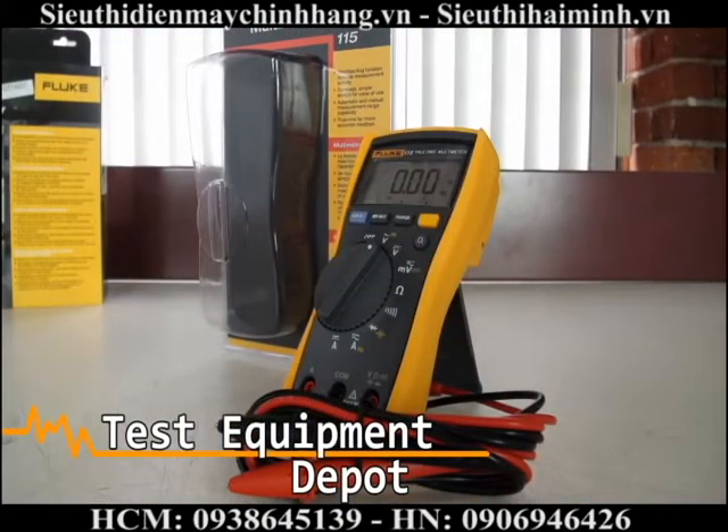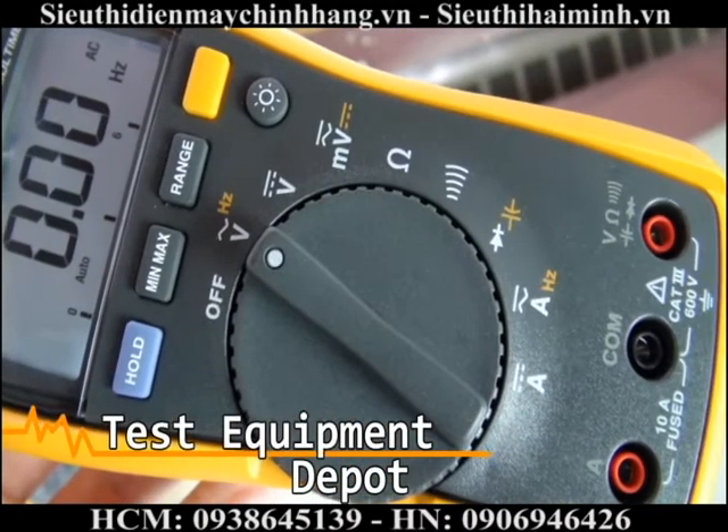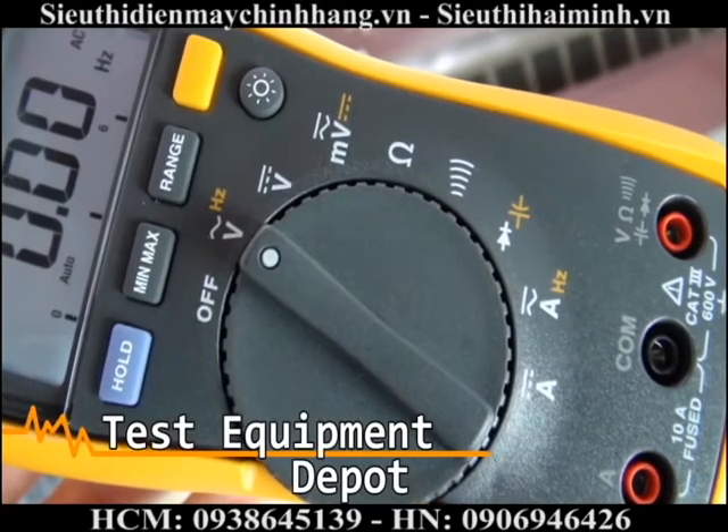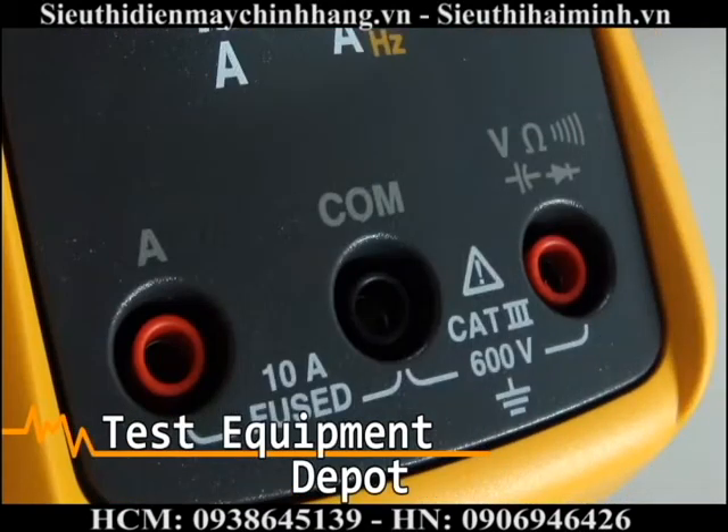This will read resistance, continuity, frequency, capacitance, and has a diode test function. This will measure up to 20 amps for 30 seconds momentarily, or 10 amps continuous.